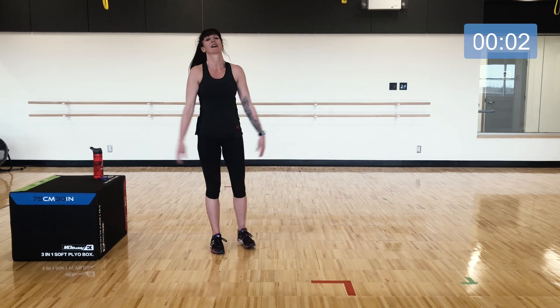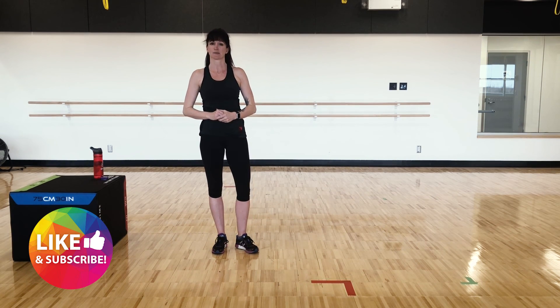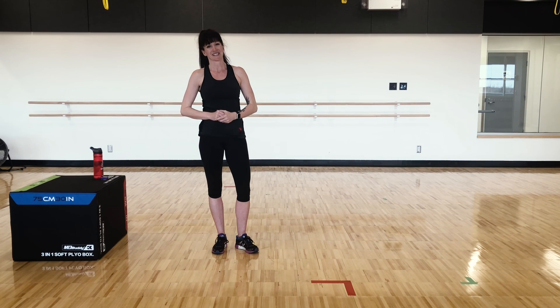Slowly roll up vertebrae by vertebrae, all the way into standing. Take a deep breath up, and you're done — thanks for joining us again. Don't forget to hit like and subscribe if you like what you see, and we'll see you here again next time.